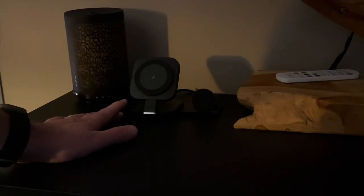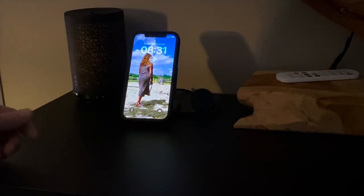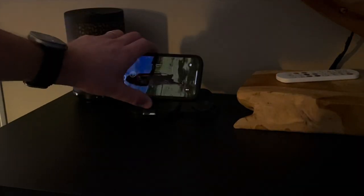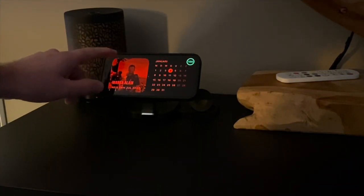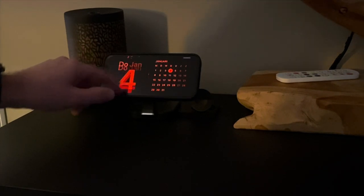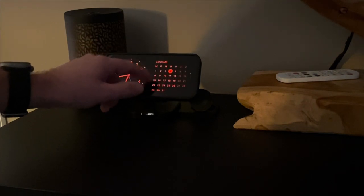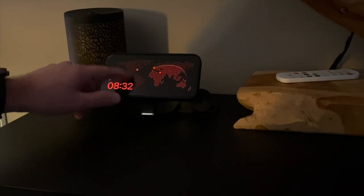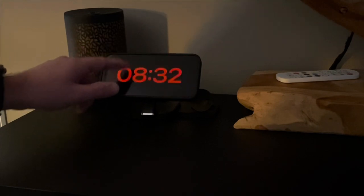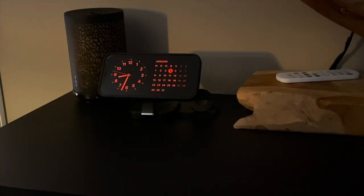I've been using this charger for a couple of weeks now and I have to say I really love it. It is discreet and works really well. You can see that the MagSafe options work with your nightstand menu as well, where you can slide through the different screens. Really great.